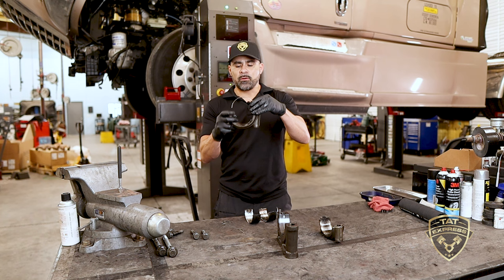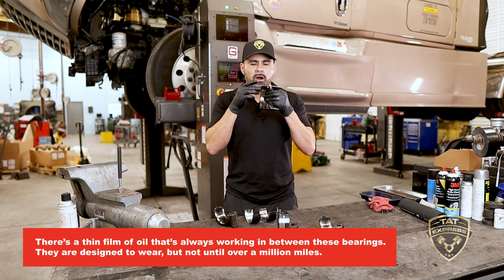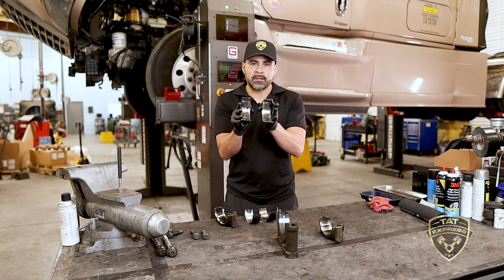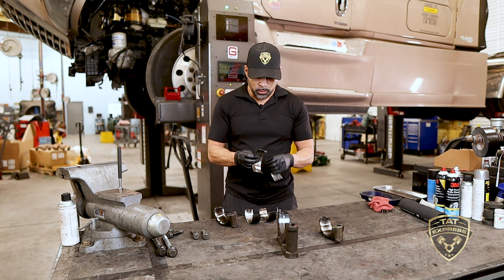There are drilled oil galleries in the crank that feed the journals and lubricate the bearings. There's a thin film of oil always working between these bearings. They are designed to wear, but not until over a million miles, at which point they can be replaced and the engine rebuilt. Over time you will have regular wear and low oil pressure, but excessive wear is not normal.